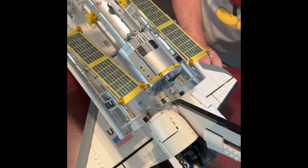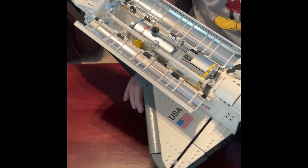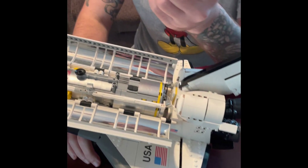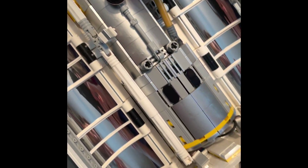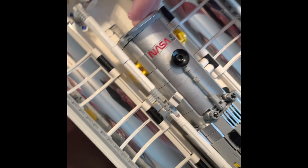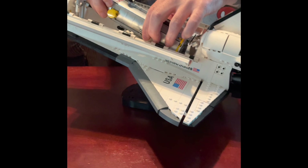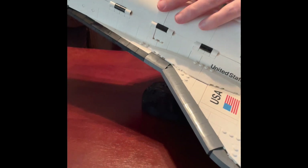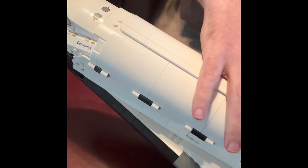Here is the Hubble telescope inside the shuttle — it fits nice and snugly. You do unfortunately have to take the clasps off; it won't fit with those on. But other than that, it fits in nice and secure. If you wanted to store it in there you easily could — it just freeform sits in there. The arm gets clipped back on, and these do have plenty of room inside, though they don't stay on the side.